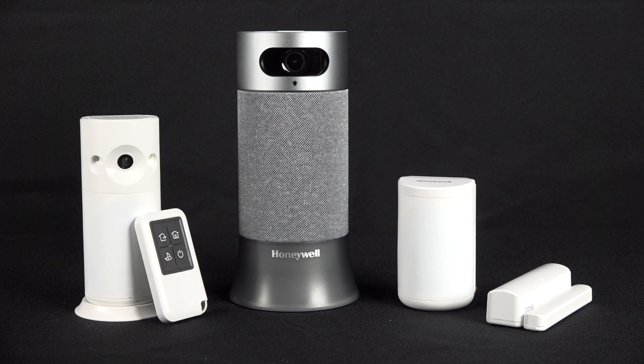If you see a flickering yellow, this means that your system is receiving a firmware update. When your smart home security system receives a firmware update, a notification will display within the Honeywell Homes app.